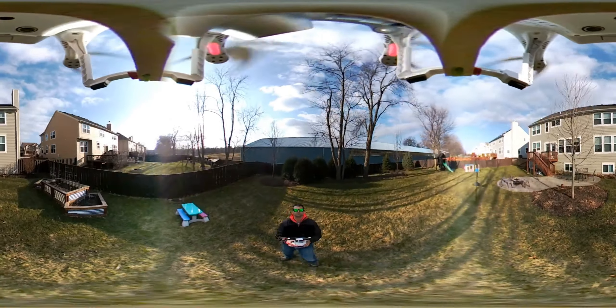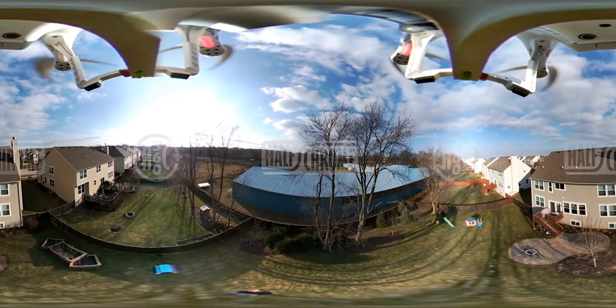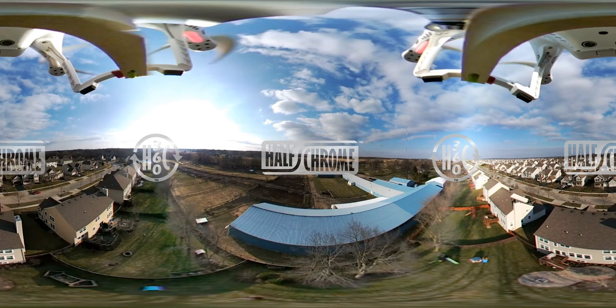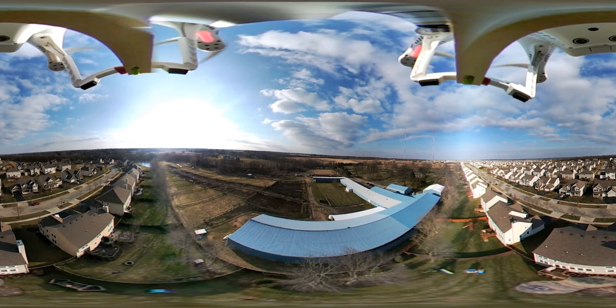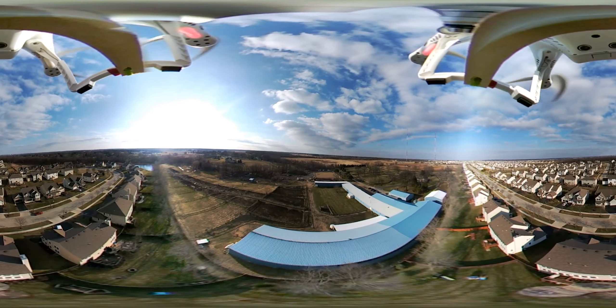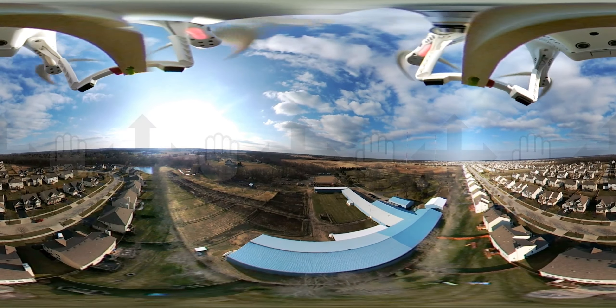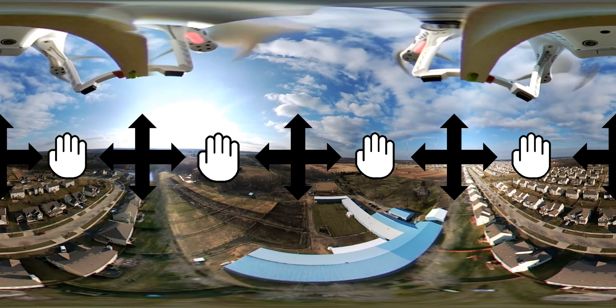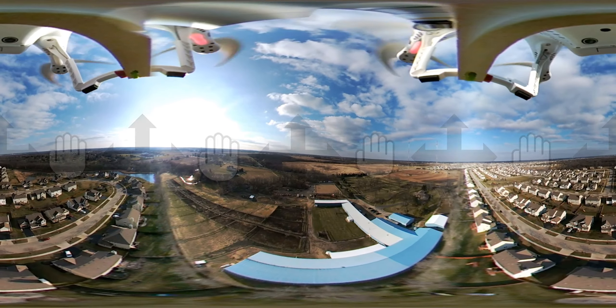Hi, you're here with Halfchrome. Today we're going to take a look at the LG 360 cam. As you can see, we're not just going to walk around with this camera — we are going to put it up on a couple of different drones. Now this is a full 360 degree video, so make sure you grab that video and pan around. You can look left, right, and up and down. We're going to ask you to do that as we go through the video.